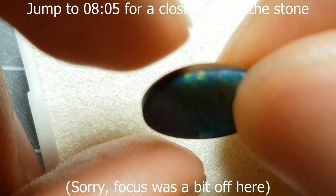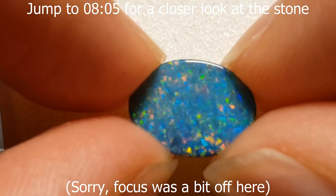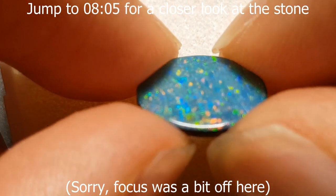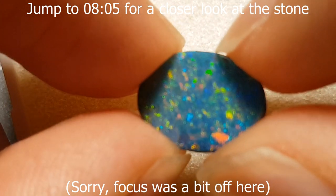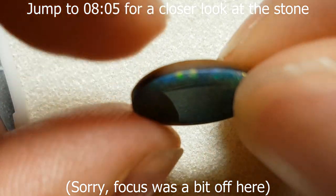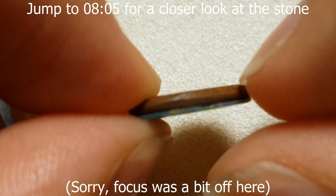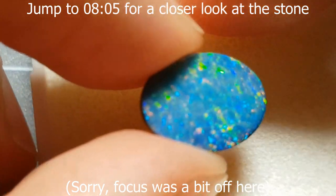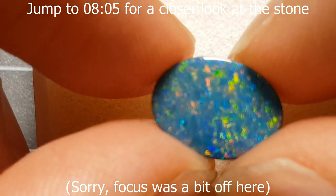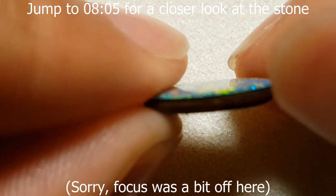Doublets are quite useful in jewelry primarily because of price. This is much cheaper than a solid, and a little bit more expensive than a triplet. Some gem doublets can actually go for quite a lot — you'll be surprised how much you can sell a gem doublet for, because it's a good use of material that just won't cut it as a solid. Adding a little backing can make it viable.